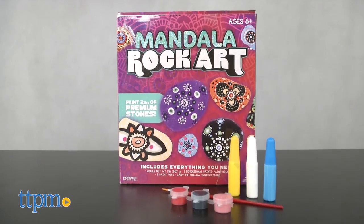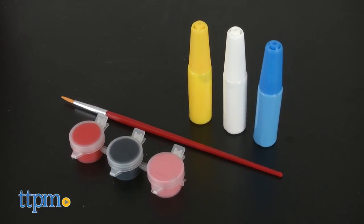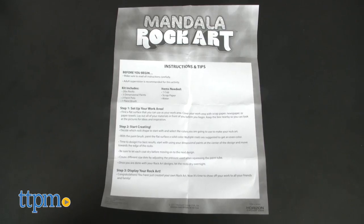The Mandala Rock Art kit includes two pounds of stones, three-dimensional paints, three paint pots, a paintbrush, and instructions.